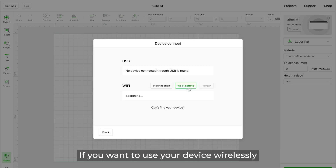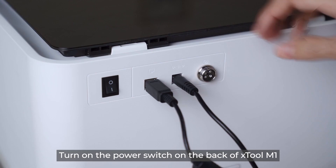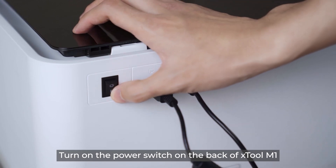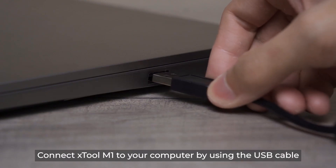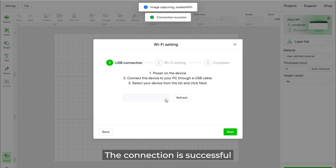If you want to use your device wirelessly, click Wi-Fi setting. Turn on the power switch on the back of Xtool M1 and connect it to your computer using the USB cable. The connection is successful.